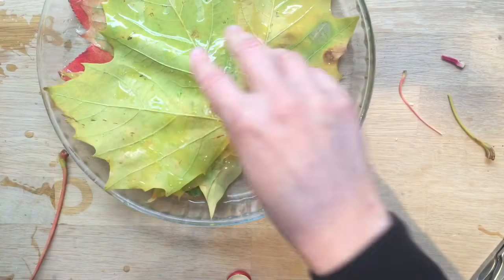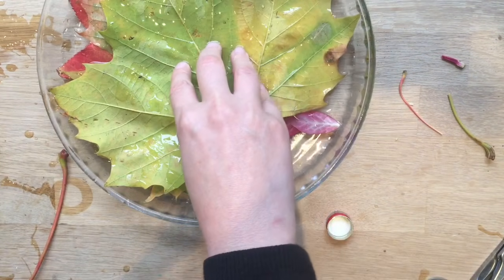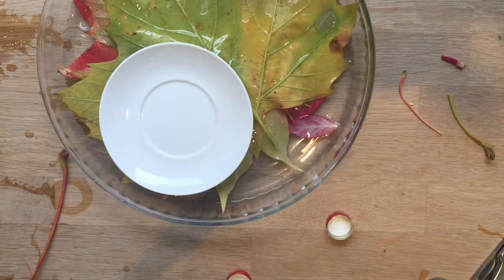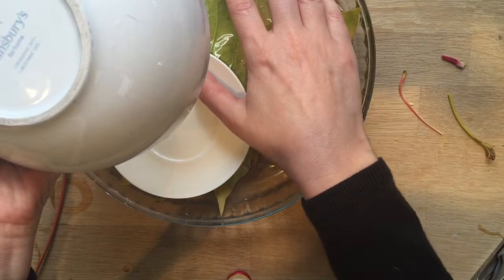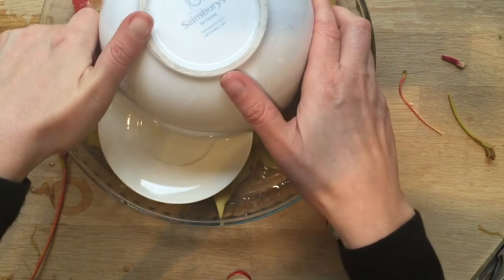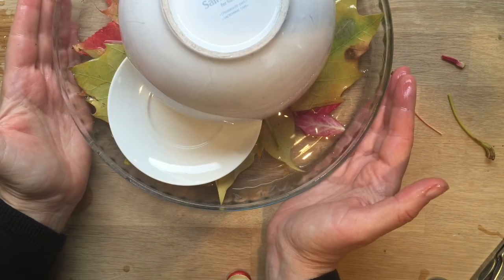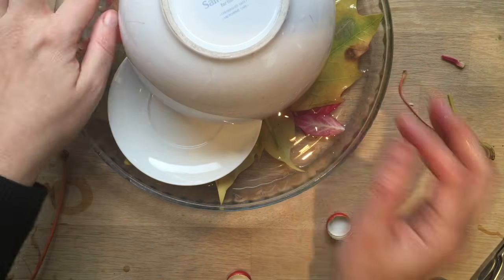Actually, this plate isn't quite heavy enough and doesn't quite reach the bottom, so I'll get a slightly smaller one to weigh it down. I'll probably change the plates after filming to have something touching all the way around. But basically the important thing is that they're weighed down and submerged, and then you leave it. We'll see you again in a few days and show you what they look like.